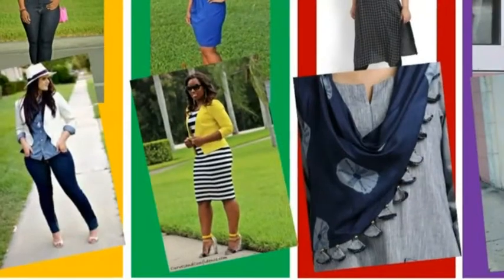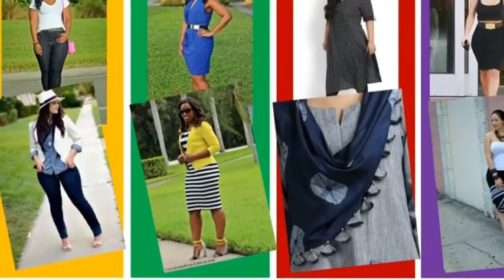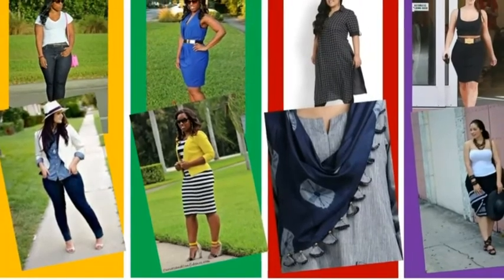Another way of layering your everyday outfit is adding a statement neckpiece. So that was all for this video. Adding a shrug to your outfit will also help curvy ladies, as it cuts your body and gives a leaner look.